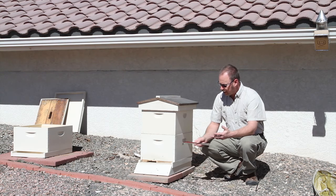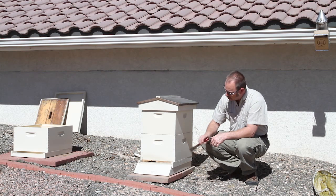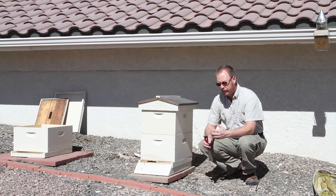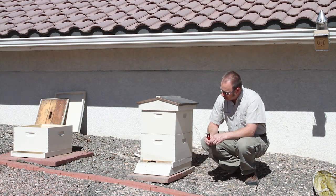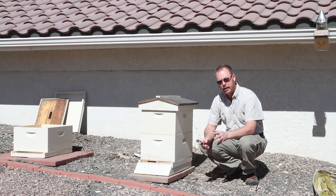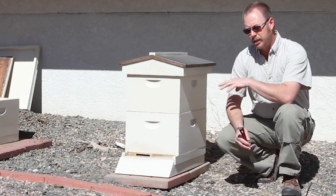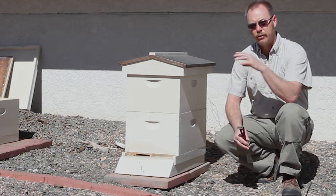I looked at the hive in the first place because there was little activity. Now you would see here that there's a lot more activity than there was the previous day. It's a nicer day and I see pollen coming in. But the purpose of this video is I'm getting ready to unite this hive with another hive.